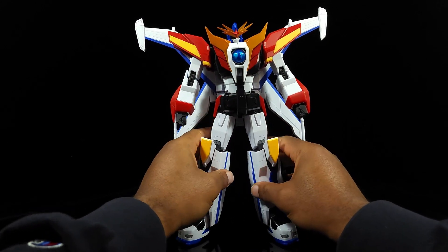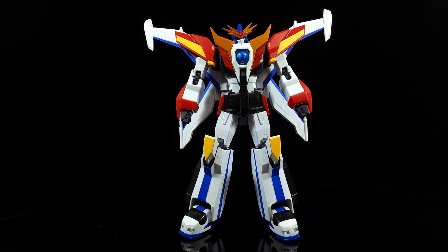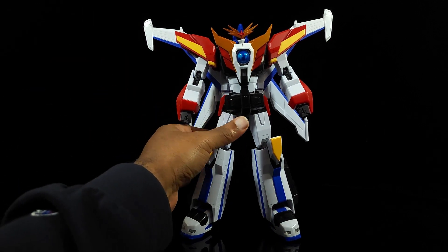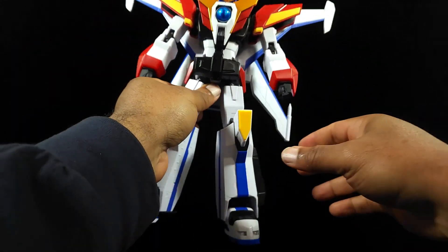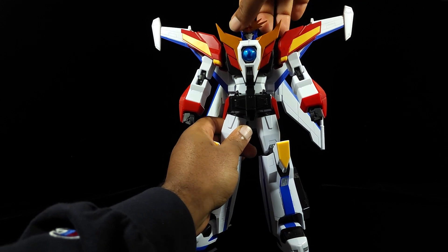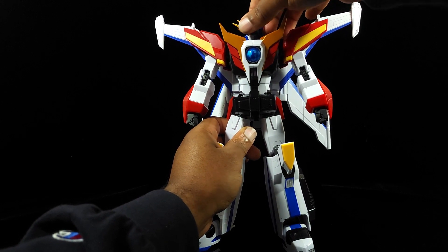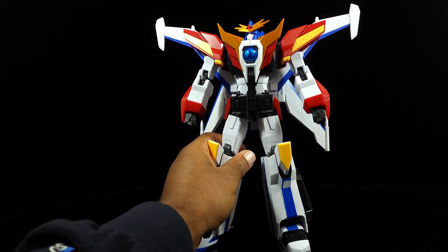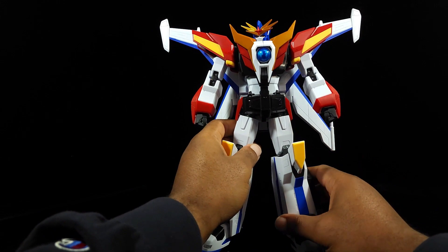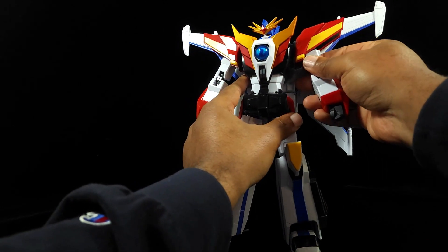We're going to start getting into a lot of his issues now that we're getting into articulation. First up — his head. His head can move 360 degrees, so you can rotate that. It can look down and up but not super far. Kind of looks like Optimus Prime a little bit there. He's got some articulation there but I've seen better.